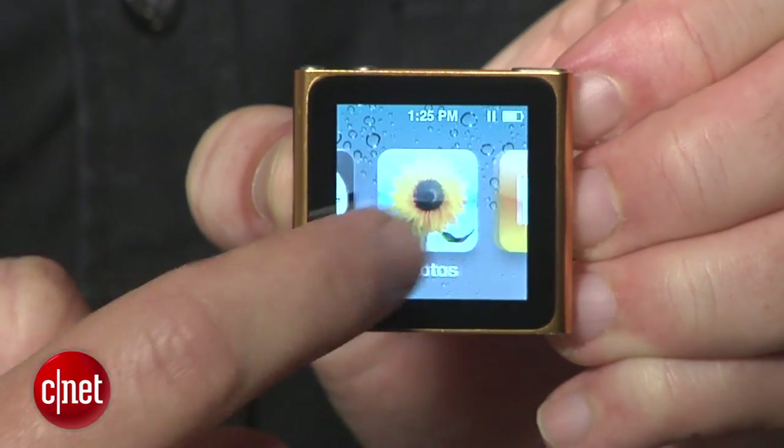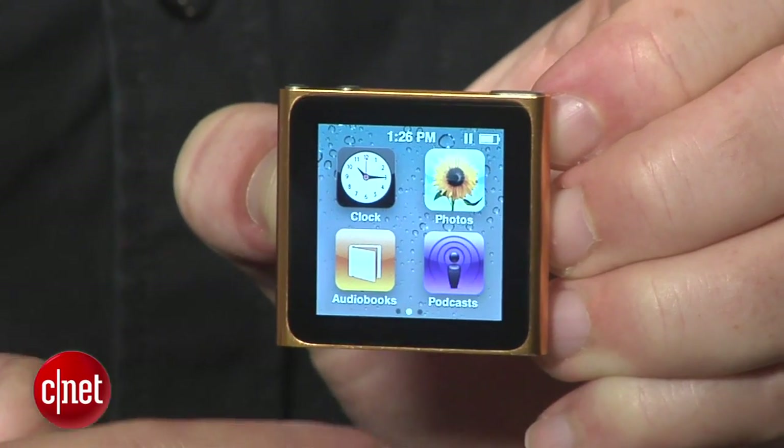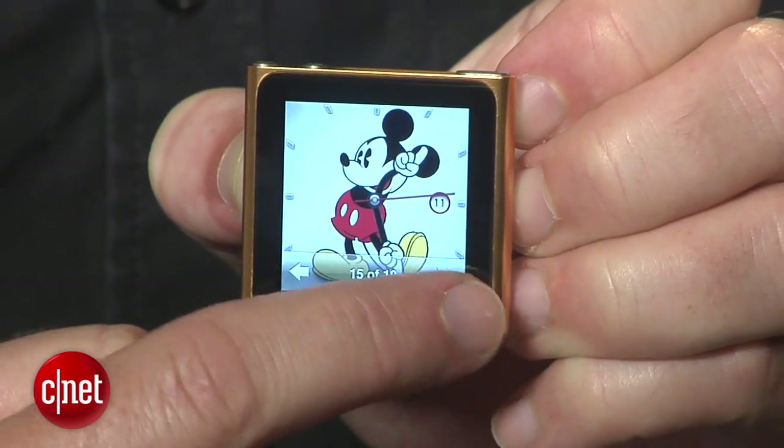The touchscreen interface now shows just one icon at a time, instead of grouping them together in a grid of 4, which makes it easier to operate. Also, the watch feature now has 18 different watch faces to choose from, including a few for the kiddies.